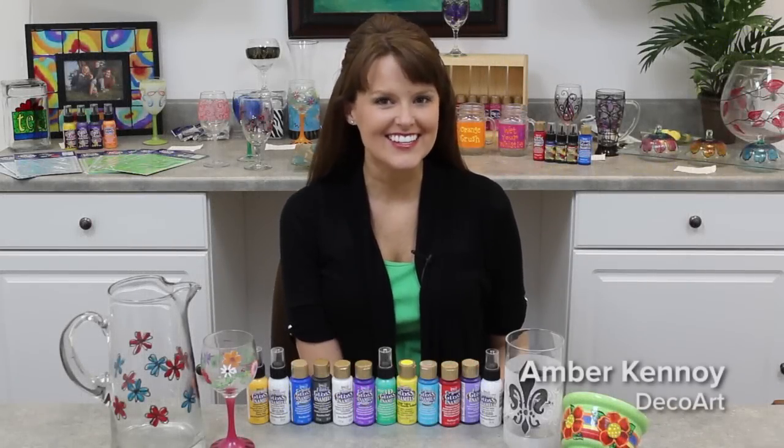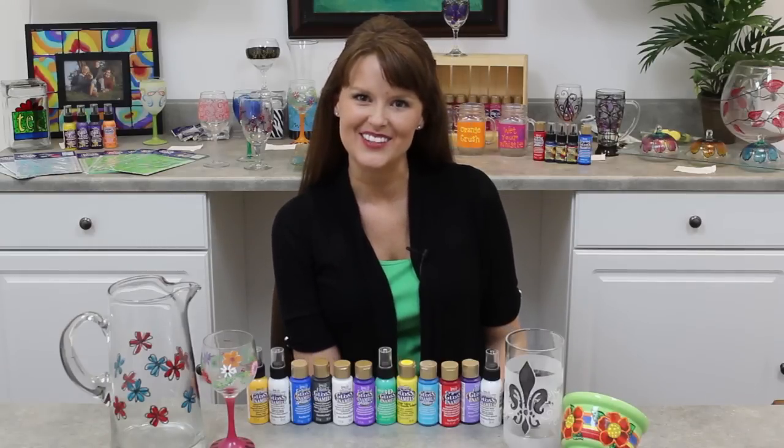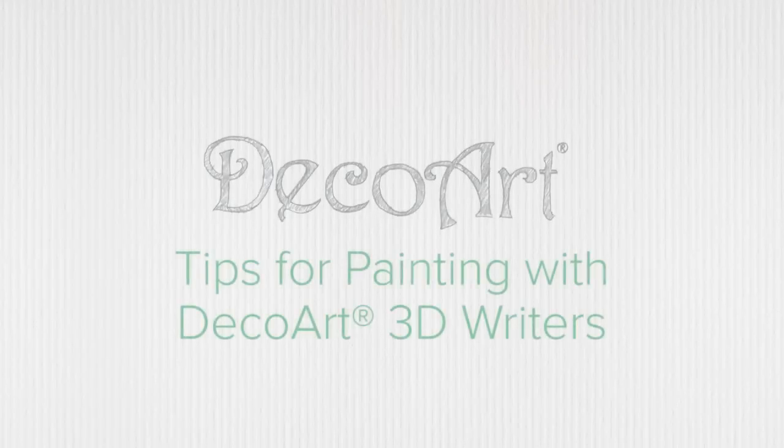Hey everyone, I'm Amber Canoy with DecoArt. I want to introduce you to our extended gloss enamels family today and show you some easy tips and techniques that will help you make your own glass projects at home. We have three writers that come along with our gloss enamels line: the 3D Frost, the 3D Opaque, and just the 3D Gloss Enamels.